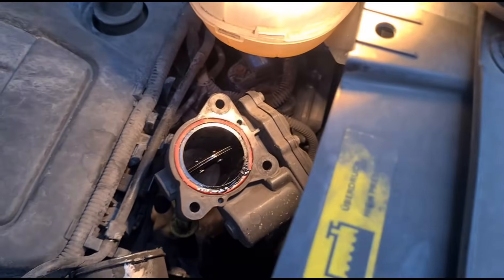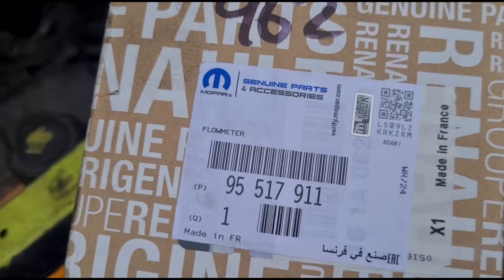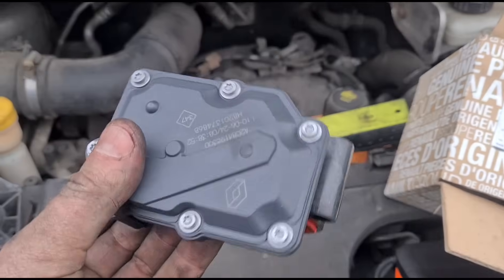That's what the problem is — the flaps are going crazy. Here is the new part; they call it a flow meter or an air flow meter, but it's not what you normally call an air flow meter.